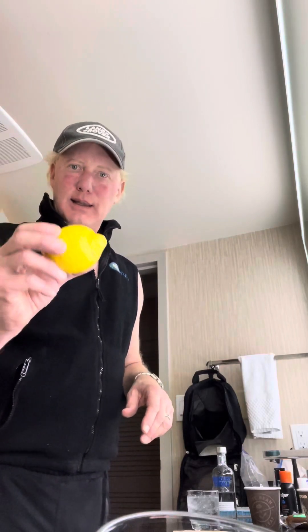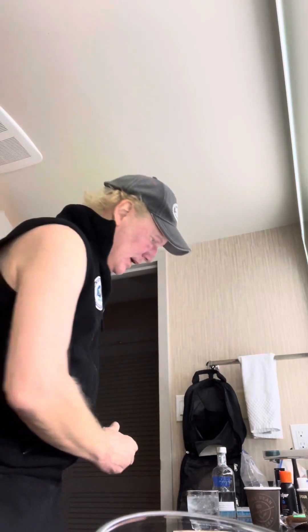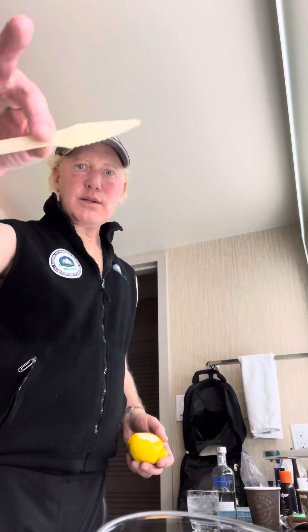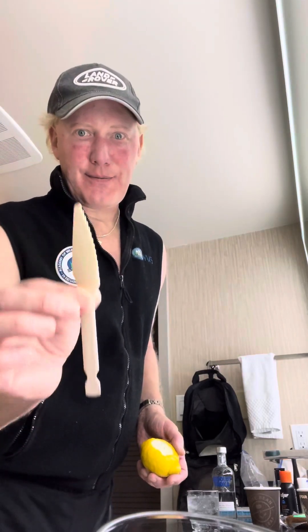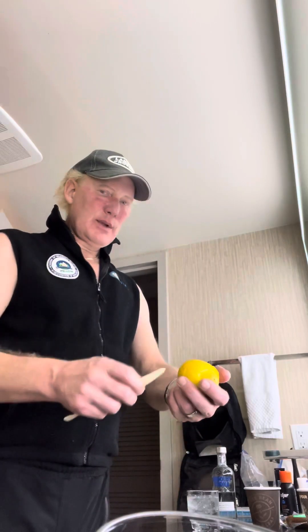It's enhanced by going to the local market and getting a lemon — they have lemons in Canada. And while you're in that market, go to the deli section and get yourself a somewhat disposable knife. This one is made out of wood, so completely renewable resource.